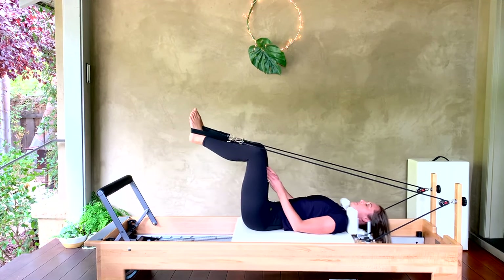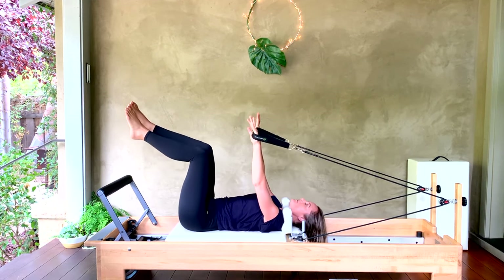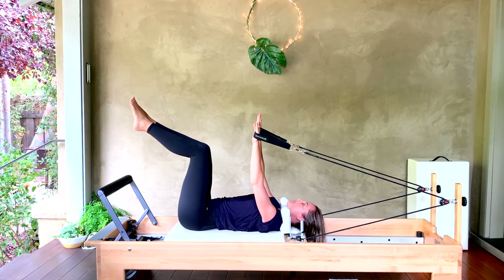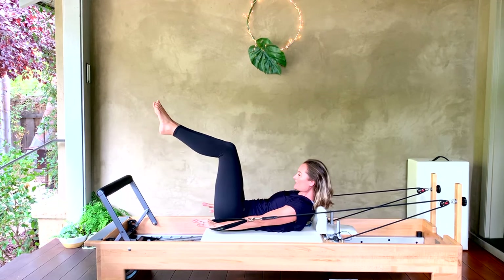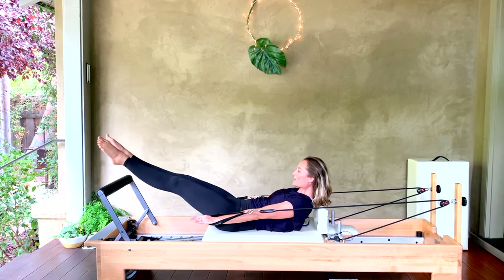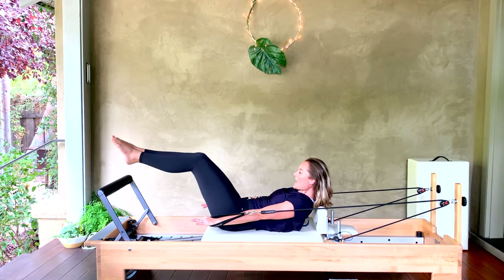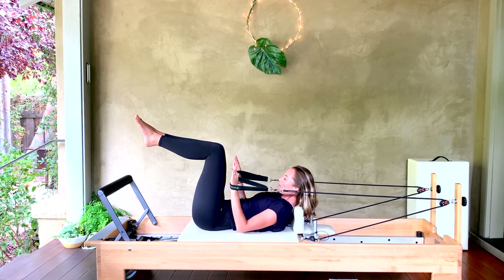Push out — bend your knees in, slip your hands into the straps, legs come to tabletop, leave your headrest down. We're eventually coming into rollover, but right now we're going into our coordination. Take an inhale to prepare. Exhale, curl head, neck, and shoulders forward, reach your arms long by your sides. Inhale, bend your elbows. Exhale, straighten arms and legs, come to a turnout. Inhale, open the legs to the width of your carriage. Inhale, close the legs. Exhale, bend the knees. Inhale, bend the elbows.